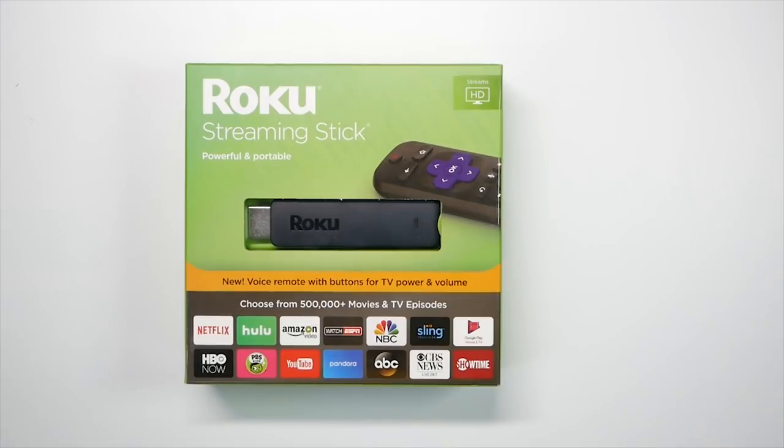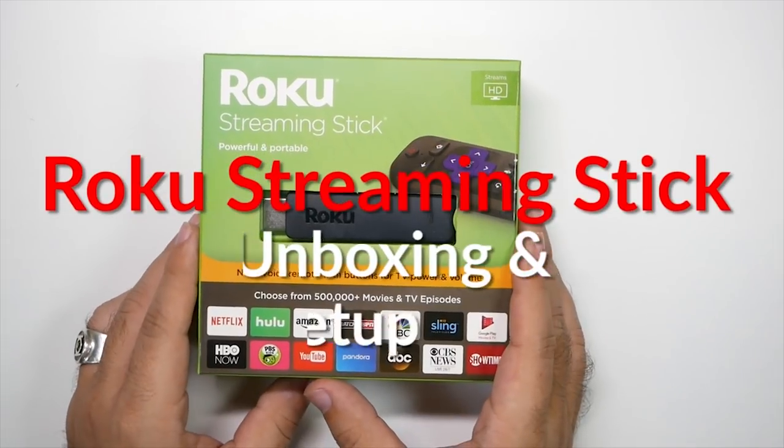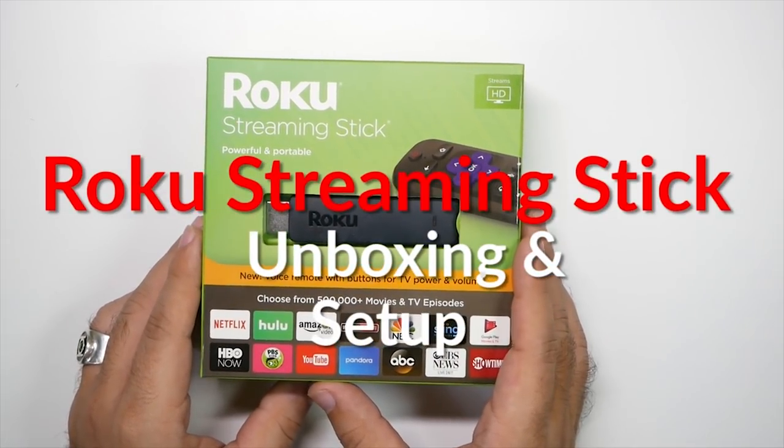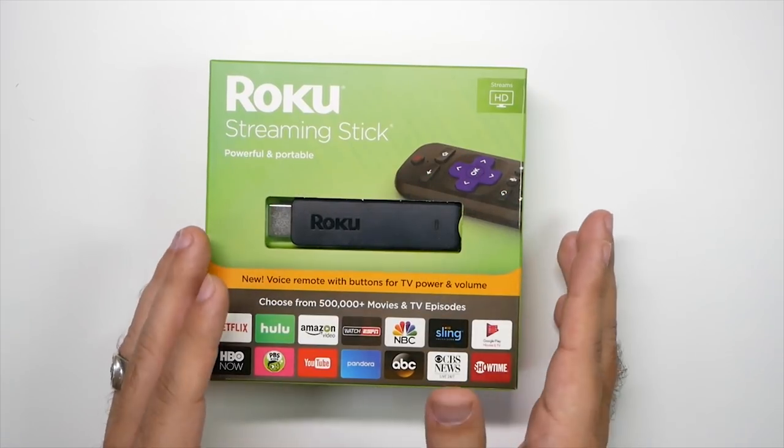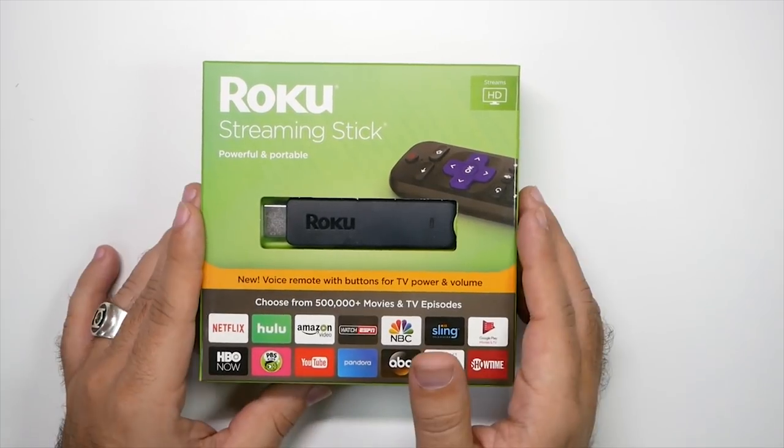Hello, this is Ricky, the YouTube Tech Guy. So today we are going to be showing you the unboxing and setup for the Roku Streaming Stick. Roku has become my favorite way to view all of the apps on my TV.